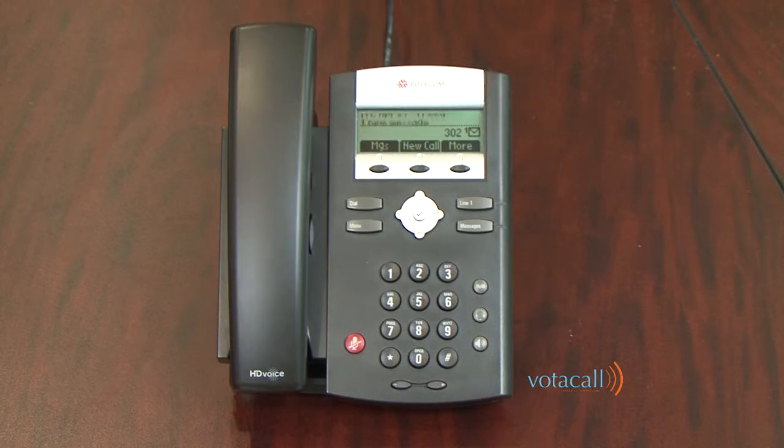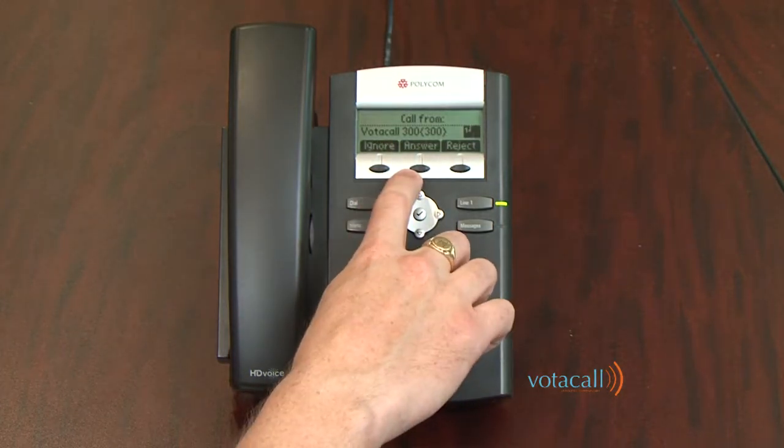Let's talk about answering a call. When a call rings in on your phone, you have a few options. To answer the phone, simply lift the handset, or you can look to the screen and use one of the soft keys available to you — in this case: Ignore, Answer, or Reject.